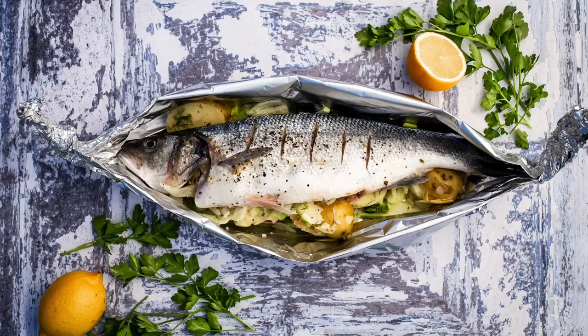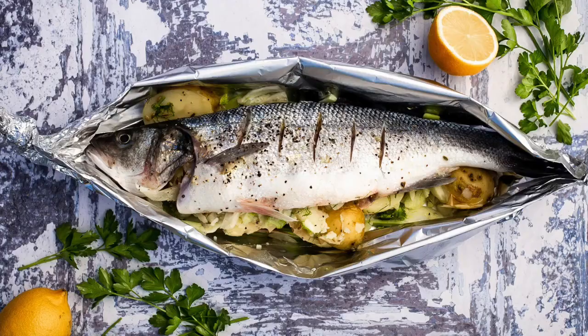I'm Peter Sidwell. I've got the most amazing whole barbecued sea bass recipe for you. It's filled with fennel, potatoes, lemon — it's just delicious and it's so easy to cook.